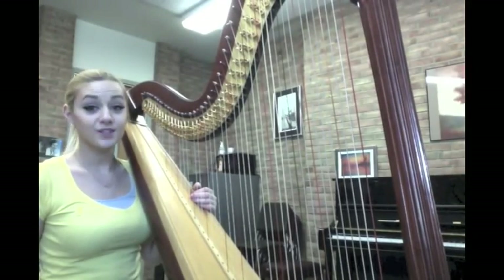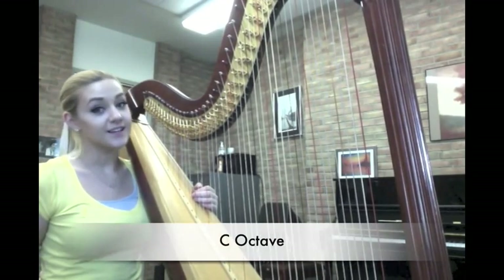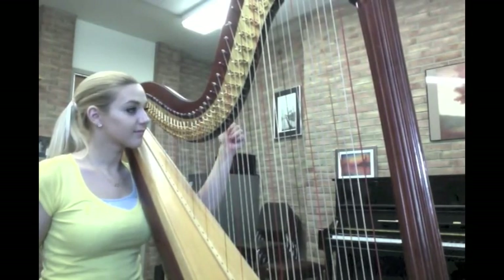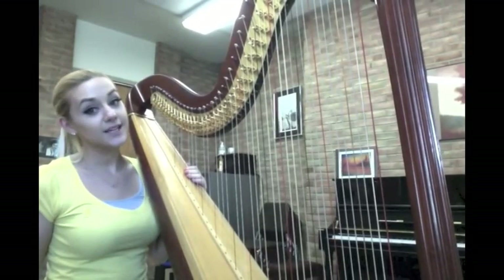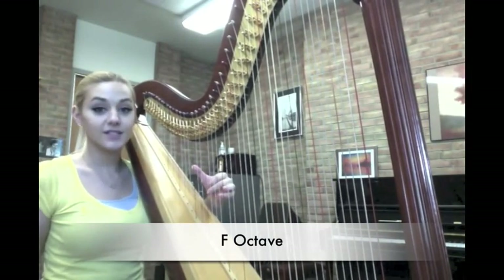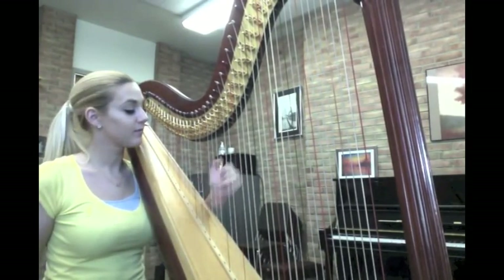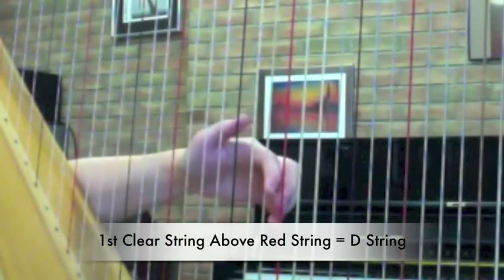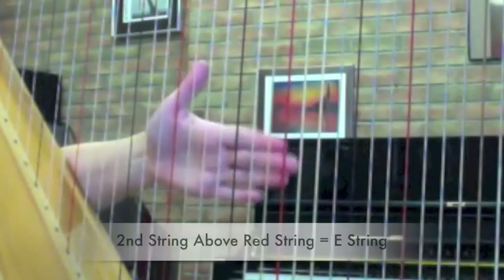If I'm playing two red strings that means I'm playing a C octave, which sounds like this. If I'm playing two black strings that means that I'm playing an F octave, which sounds like this. If you look very closely you can tell that there are two strings between the C and then the F. Those two clear strings are D and E.